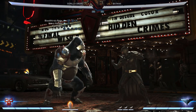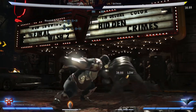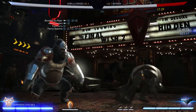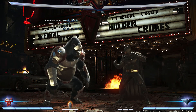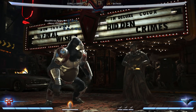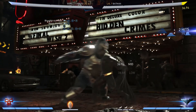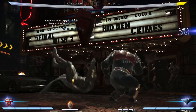So the first combo is going to look like this. The first thing we're going to want to do is the Bloodthirsty Ruler, which is back one, one plus three. Notice how he didn't pop up in the air?